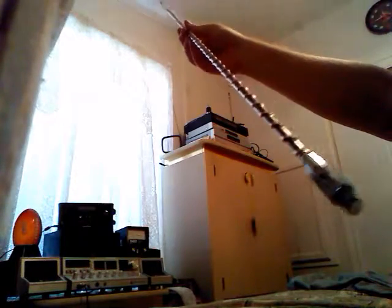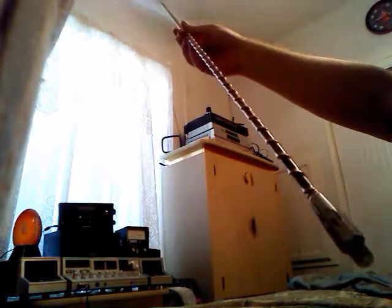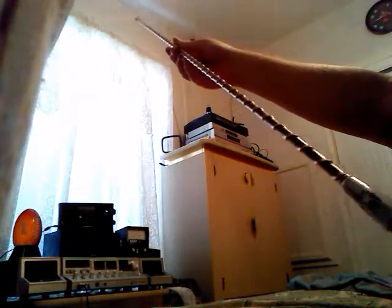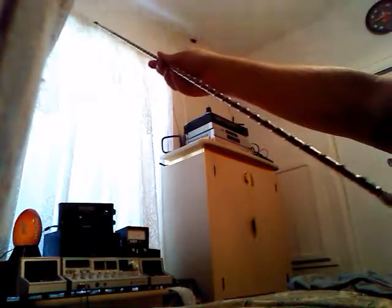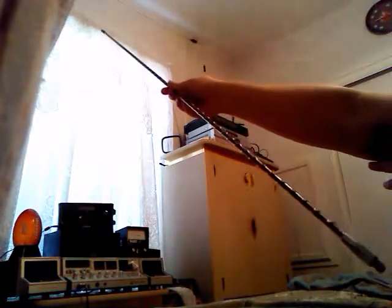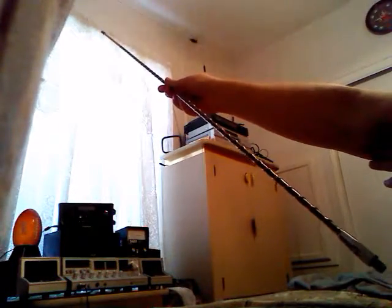It's a compromised antenna — doesn't work that great. I don't know too much about it, and my friend replaced it with another antenna for CB and got rid of this thing.